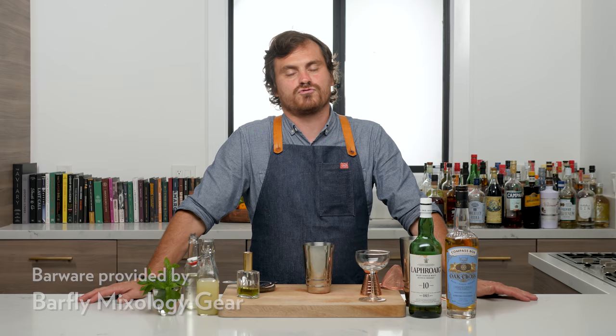I'd go on and on about Death and Company and what geniuses they are, but you know what geniuses they are because they came out with two books — obviously the Death and Company cocktail book, but then also Cocktail Codex, which won a James Beard award.